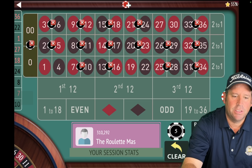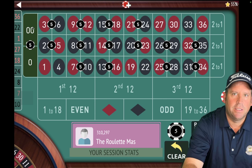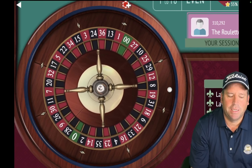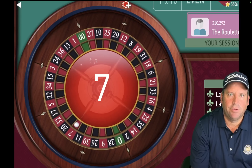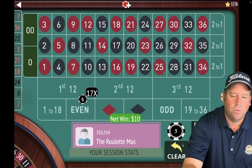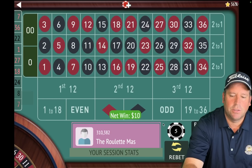Let's take out what just hit, which is the 36. After we do that, we're going to look and see what's in the fourth position, which is the 27 — we're going to add that back in. Now we'll have an $80 total bet again. And we're spinning. That's a seven red — nice win. So we're up $30 already.